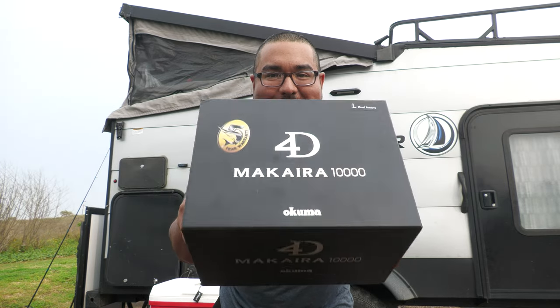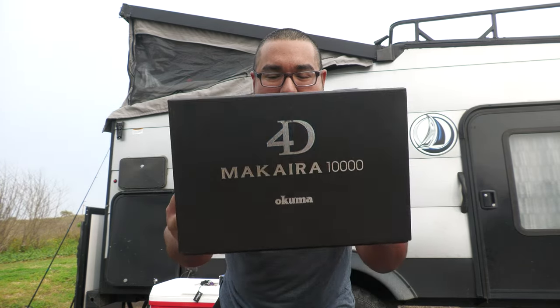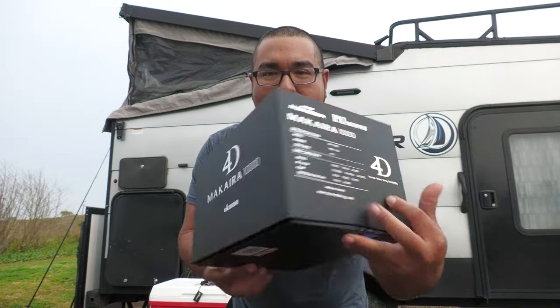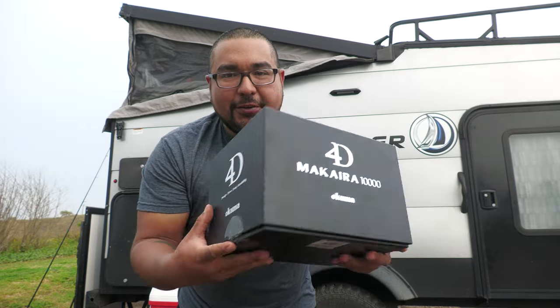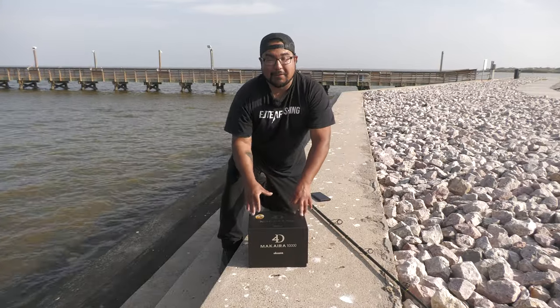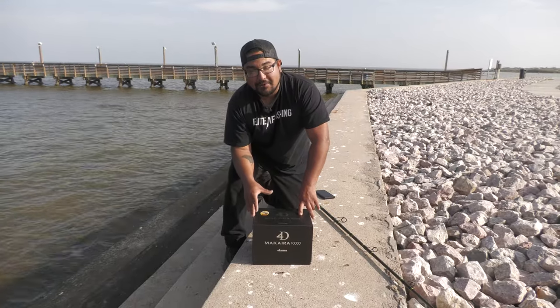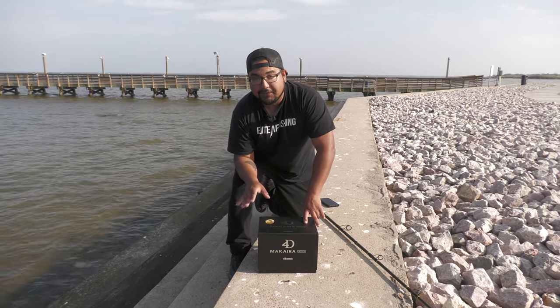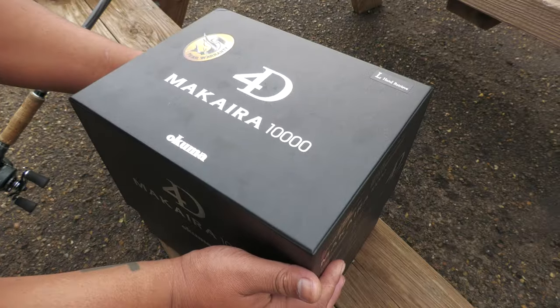Now let me show you one of the new stars of the channel — the Okuma Makara 10,000. This thing is a beast. I got it spooled already; I wasn't doing an unboxing but I just couldn't wait. The reason I got this is because I wanted a really high-end reel that has a ton of drag, a lot of line capacity, and top-of-the-line components across the board.